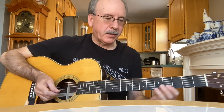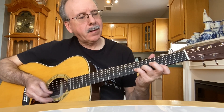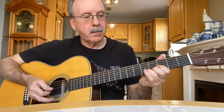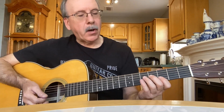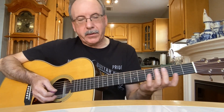Let's use the more open strings. I started here on the fifth fret, second string. Sometimes I'll bend it — it's not exactly accurate, but sometimes I'll play it that way. I'll play it this way just to show you how I do it with the open string.